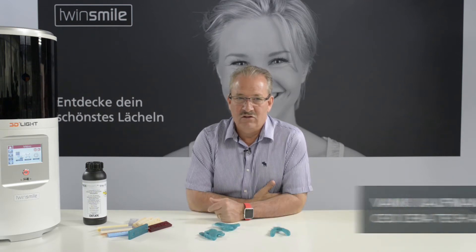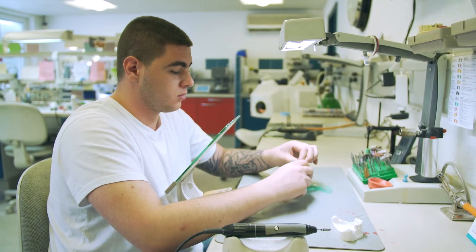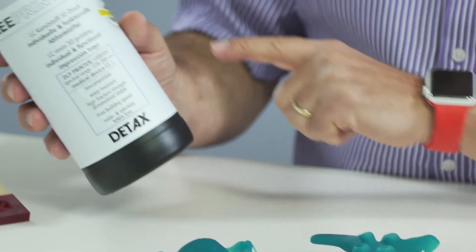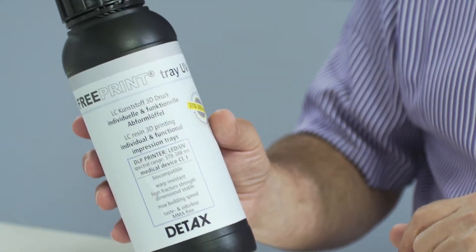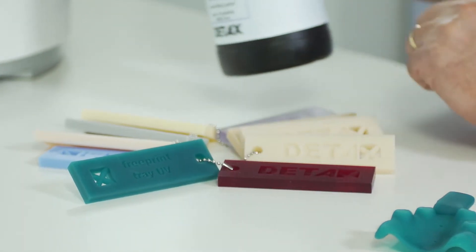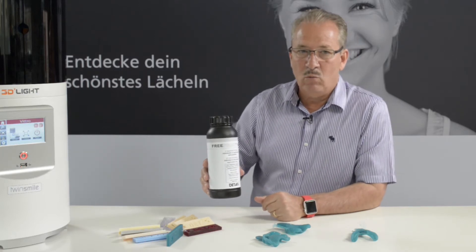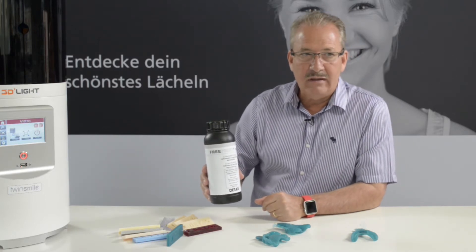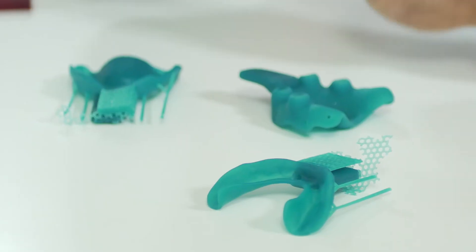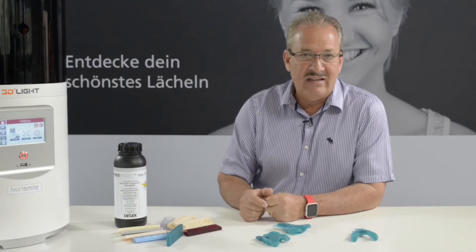For us it's very important to produce custom impression trays in the lab. We still do a lot of these trays and we are using for this purpose a liquid from Detox called Free Print Tray UV. It's a material which has a bluish-greenish color and it's a medical product class 1 biocompatible. That means the trays produced with this liquid can be used for impressions in the mouth.